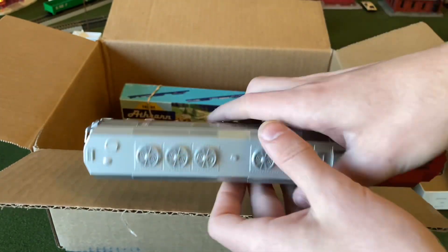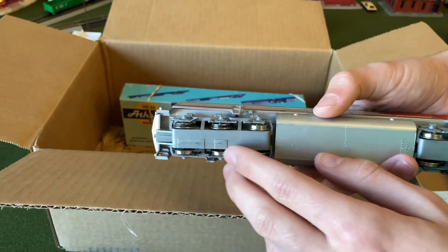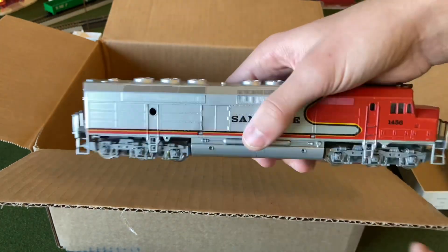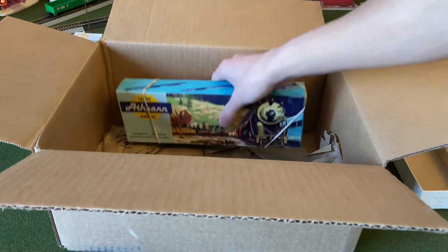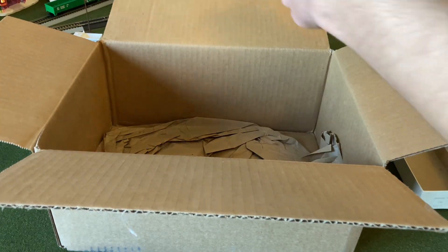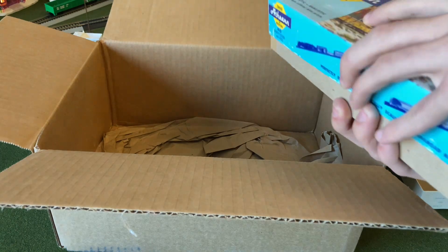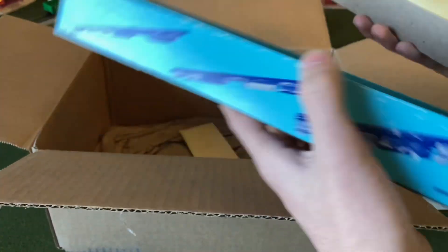This is a pretty nice one — it's not got any damage on it. I'm pretty sure this thing's going to need to be fixed up a little bit; it's a little dirty on the underside, so I'll have a video for itself.